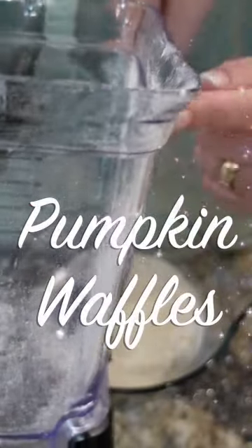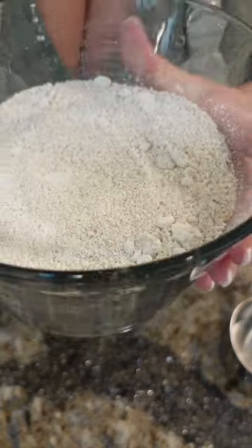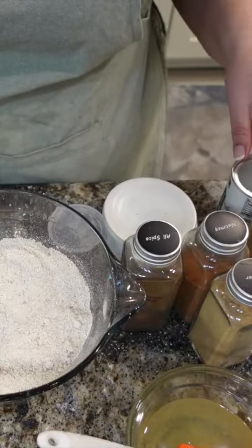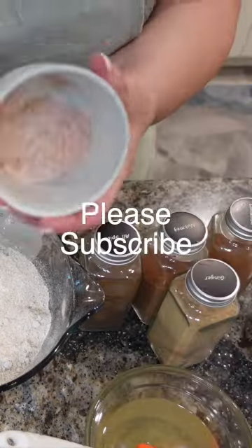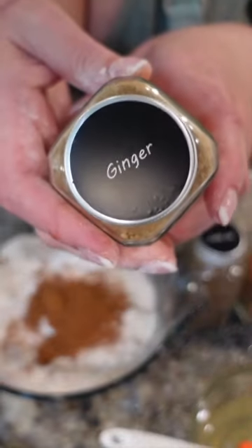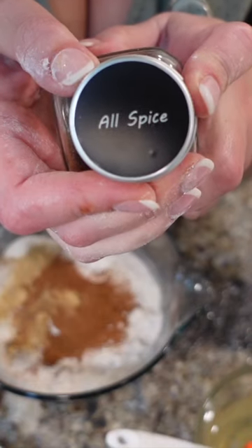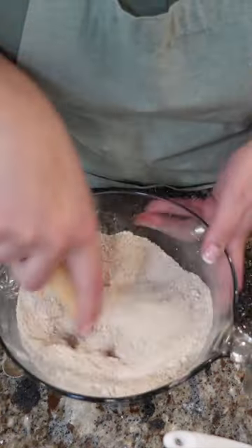5 and a half cups of whole rolled oats — they're gluten-free — whirled into 4 and a half cups of flour. 2 tablespoons of baking powder, 1 and a half teaspoons of salt, 2 teaspoons of cinnamon, 1 teaspoon of ginger, half a teaspoon of nutmeg, half a teaspoon of allspice. 6 large eggs.